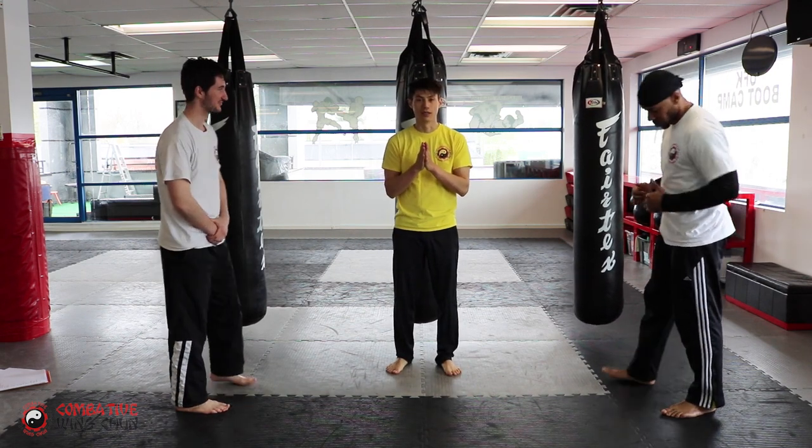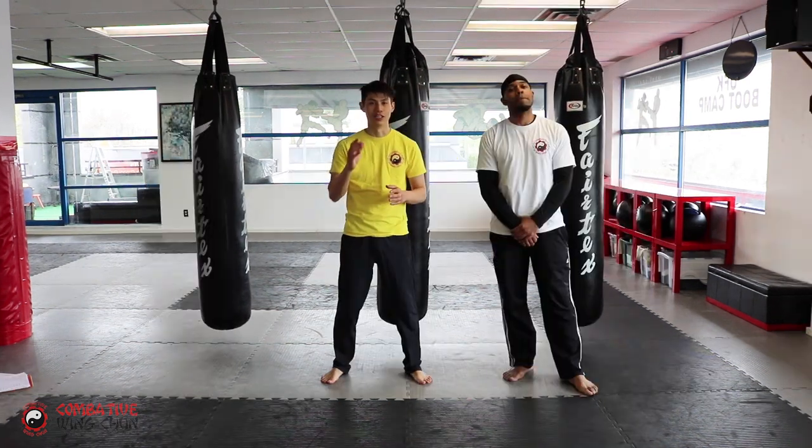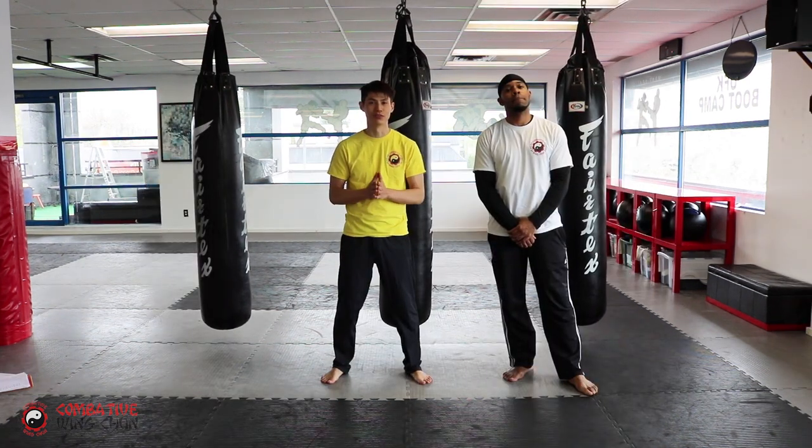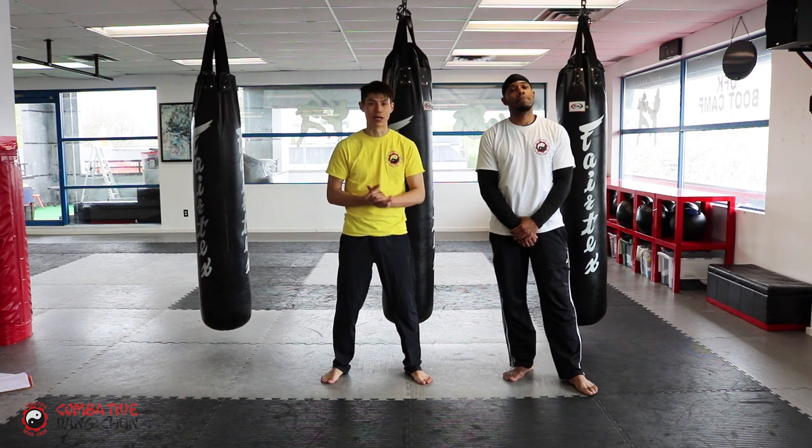That's good enough — that's the drill. Play around with that. Good job, you just finished module number six. See you in module number seven, where we start to learn about some grappling.